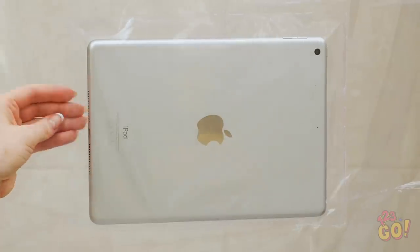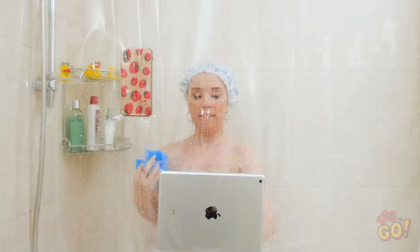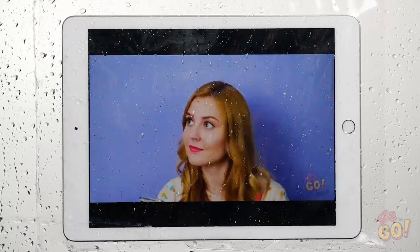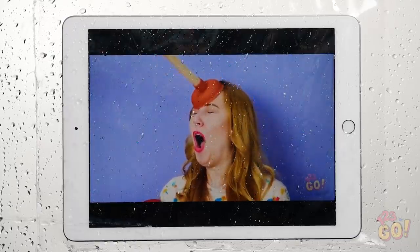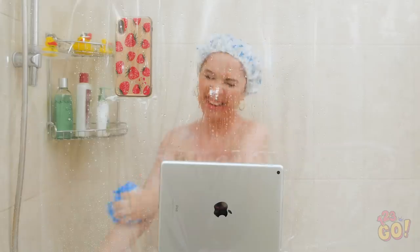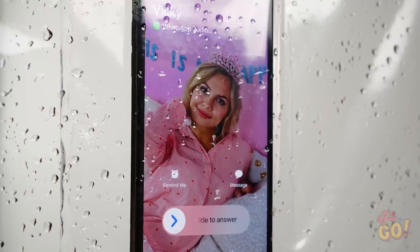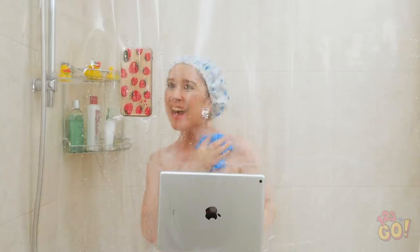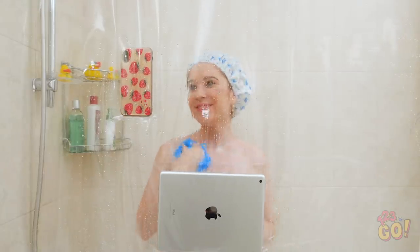Heck, you could even stick your iPad in there for crying out loud! Now you can watch shows and chat with your buddies in the shower! Just make sure it's off-camera mode! Gotta love some entertainment! Yes, Vicki called me back! Okay, tell me about your date and start from the very beginning!